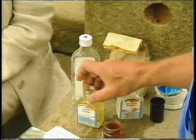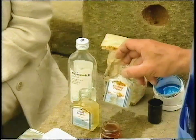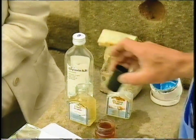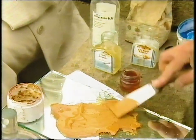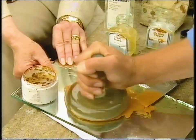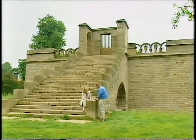Gum arabic is the first thing to mix in — it attracts water and all good quality paints have a large degree of it. Glycerin gives it a little body and slip. Ox gall from the stomach lining of a cow is a wetting agent that makes it flow well. A bit of honey gives it viscosity. A couple of drops of vinegar stop it going mouldy. These are mixed together with a knife and ground with a pestle on a slab of marble, then put in a pot.